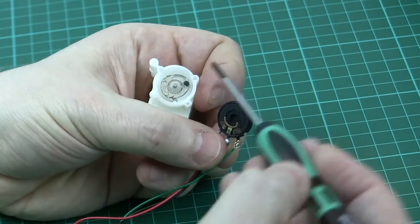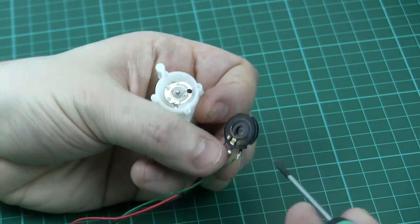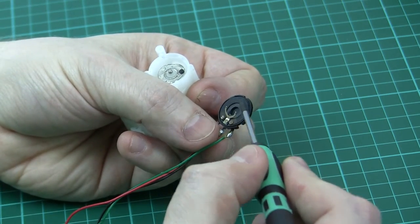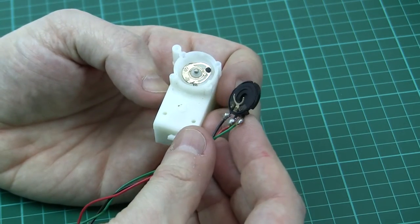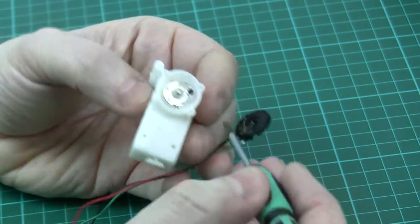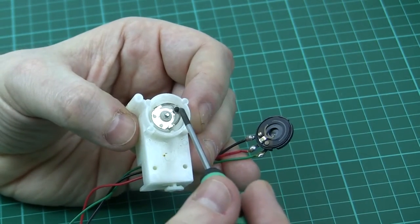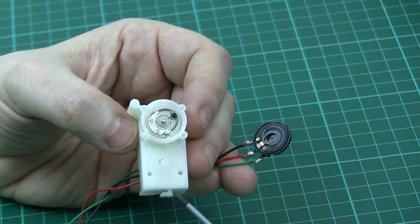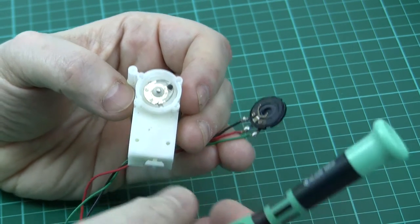In order for all this to work properly there are a couple of places where we need good contact. As you can see here, this is actually quite dirty and we're going to get some wear and corrosion going on, particularly after 30 years. This one's never been opened and it could probably benefit from a clean. If the voltage picked up from the little contact pressing on the carbon track doesn't get through, we've then got a problem.